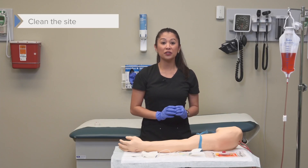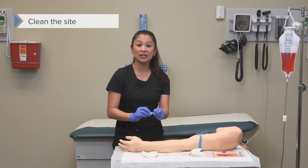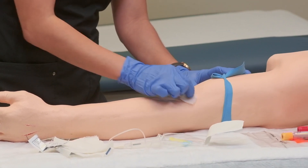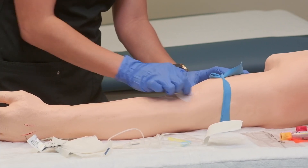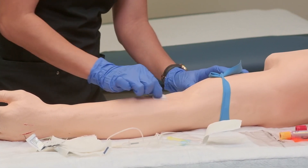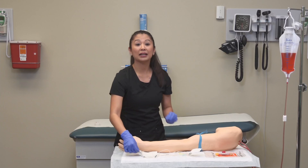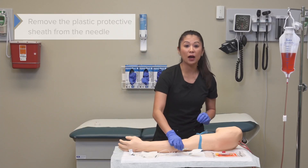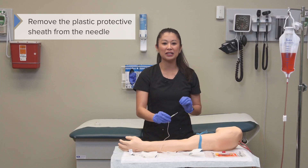Once we've got the tourniquet, I can clean my site. Take the alcohol pad and thoroughly clean the area with the alcohol swab. It's important to let this dry. Once you've done that, we can remove the plastic protective sheath from the needle.